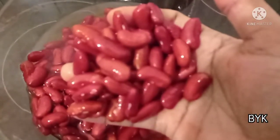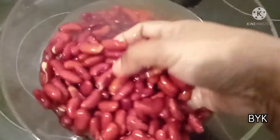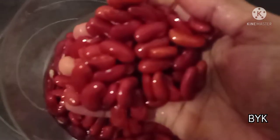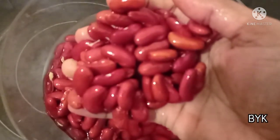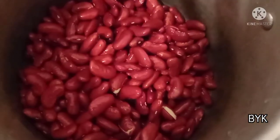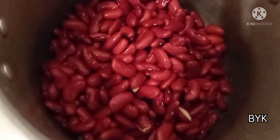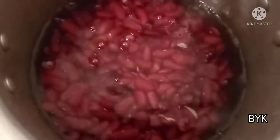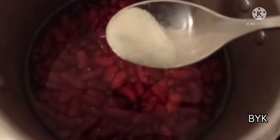If you like and share it, I'm going to show you all the ingredients. The name of this dish is Red Color Kidney Bean. I'm going to show you all the ingredients. The cook is packed in a container and you can enjoy it.